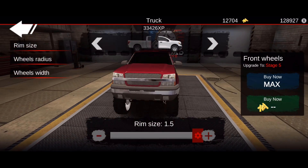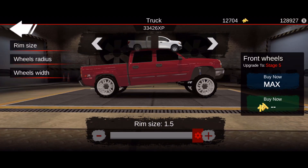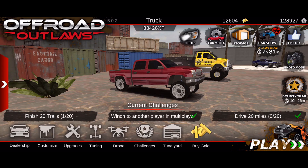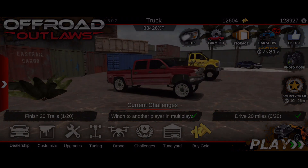For the wheels and tires, the only thing I did was actually just max out the rim size - that is it. I did nothing else to these tires except max the rim size, and that is all you have to do. Alright guys, now that you've seen how to build this truck, let's go ahead and take this thing out.